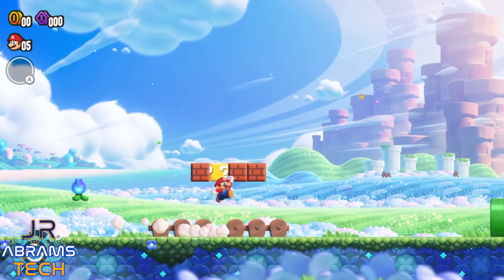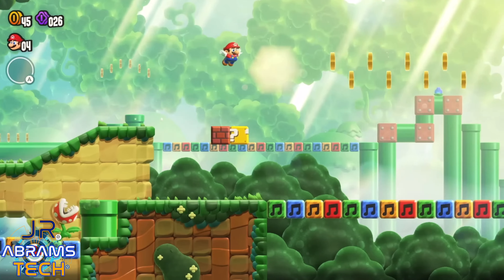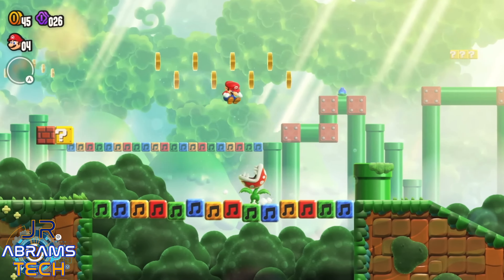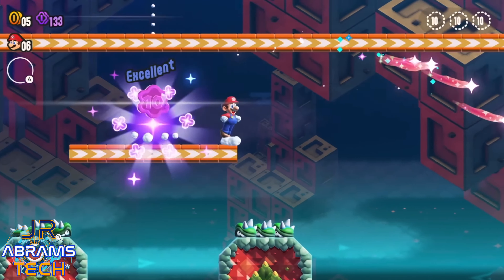Let's start with the graphics. This game looks so good, especially when you realize it's running on 6-year-old hardware. I guess that maybe since it's a 2D game, more of the processing space can be used to achieve better graphics.